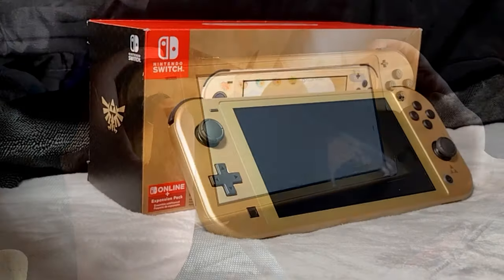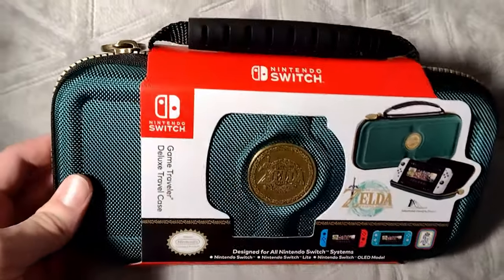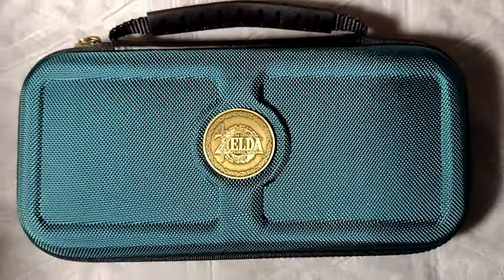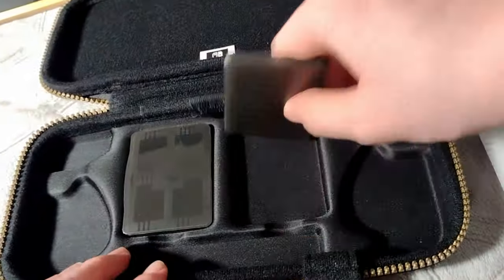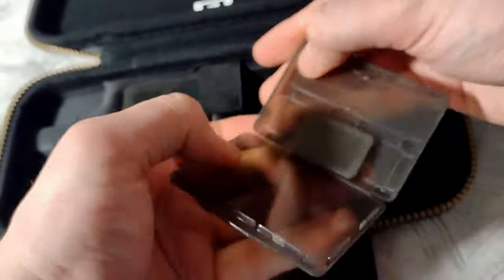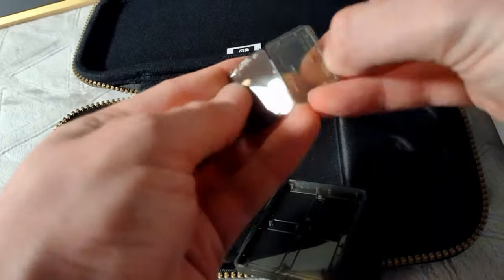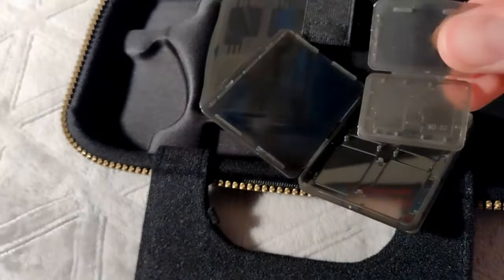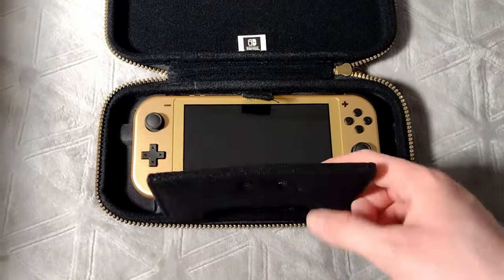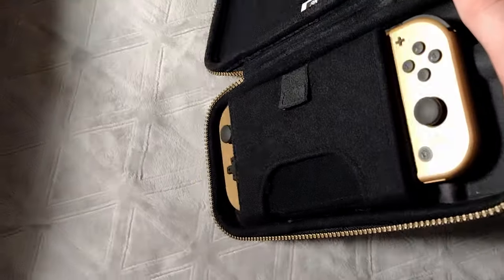I want to keep this console in good condition, so I thought it was only appropriate to grab this Zelda-themed case for it. I'm really happy with this case. I like that it's a hard case, and it's got some hard plastic clamshells to hold up to four game cartridges each, with an even smaller clamshell the size of a game cartridge that will fit up to two extra microSD cards. It's even got a built-in stand, and you can tuck the Switch in nice and cozy so you don't have to worry about it flopping around. Very secure.